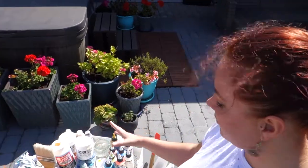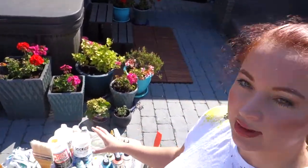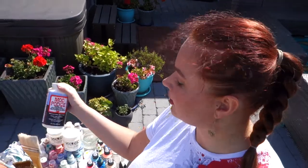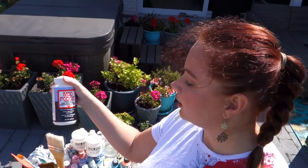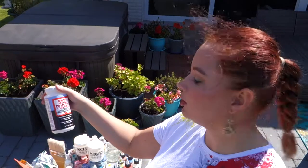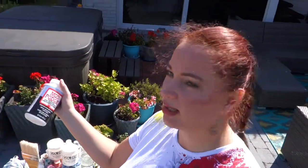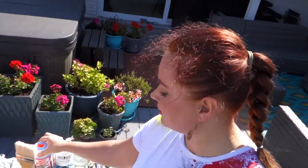I have all my paints here and also a few mediums that I can use today for this one that I've chosen. This is the Mod Podge — it's a kind of satin sealing glue and it dries pretty quickly, that's why I prefer this one for today.